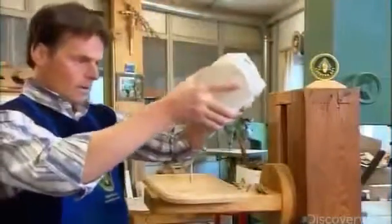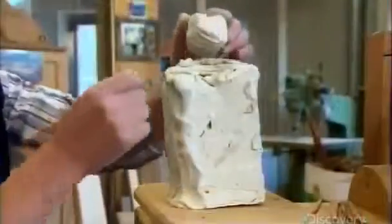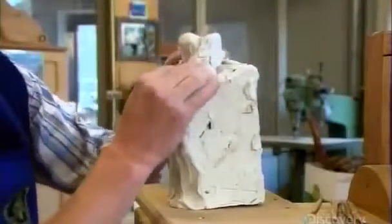After sketching the figure on paper, the carver sculpts a three-dimensional model from a block of plasticine. Using his hands and an array of tools, he meticulously fashions all the intricate details he'll later recreate in wood.